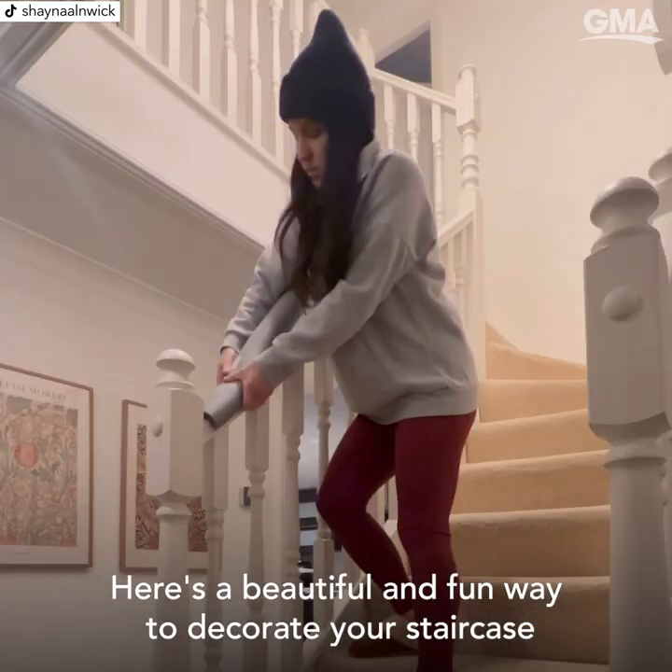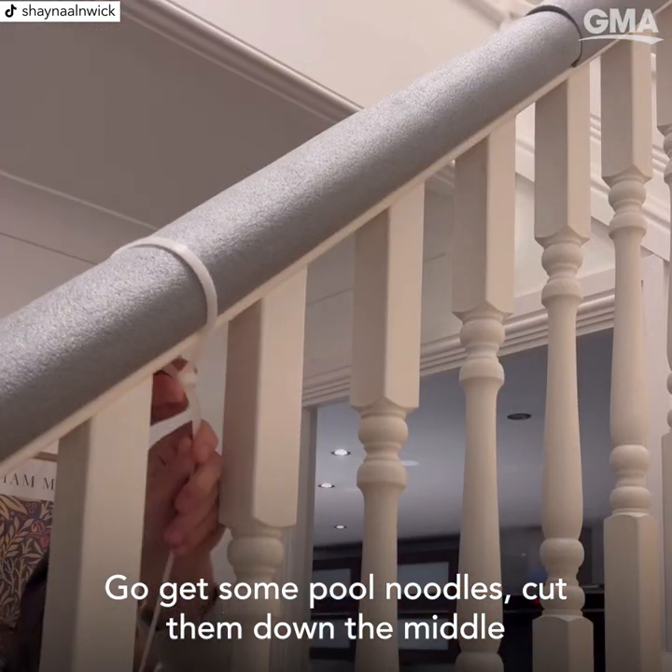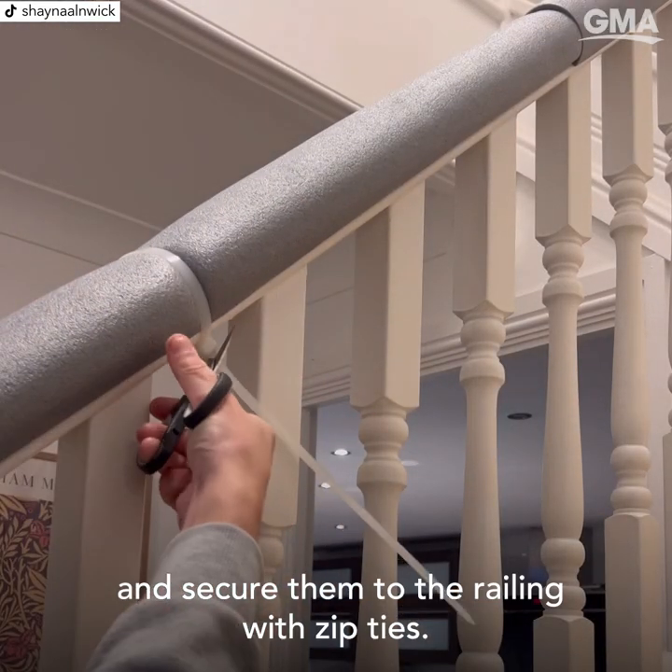Here's a beautiful and fun way to decorate your staircase for Christmas. Go get some pool noodles, cut them down the middle, and secure them to the railing with zip ties.